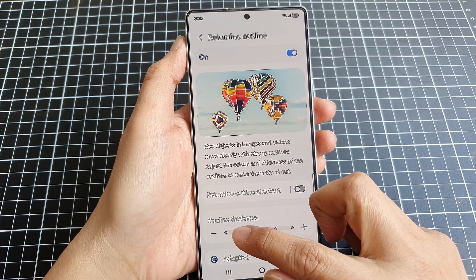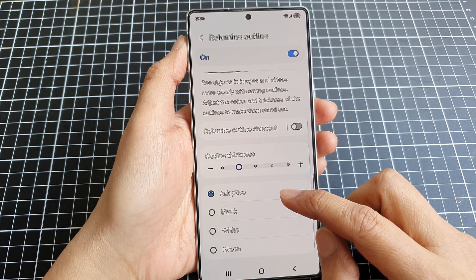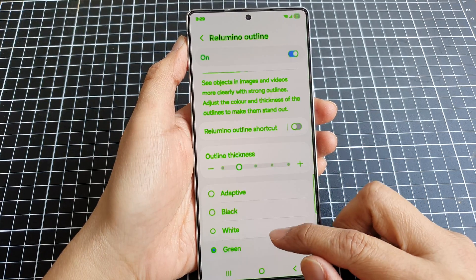You can also change the outline thickness. And you can set the color to adaptive, black, white, or green.